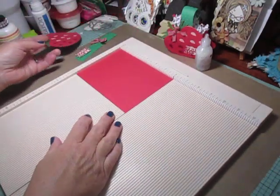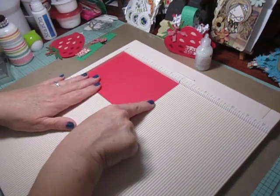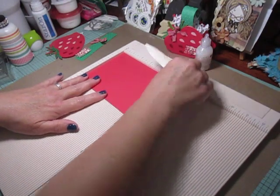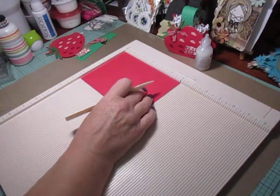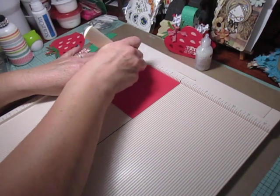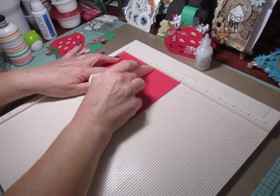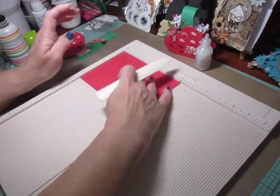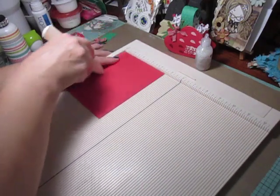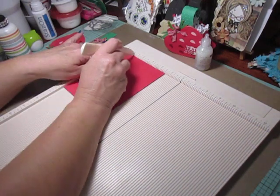So I'm going to set the strawberries aside. You're going to need a sheet of card stock for the box that measures six by four and a half. You're going to want to line it up at the six inch mark, score at two and a half, and then again at three and a half. Then you're going to flip it and score at one inch.